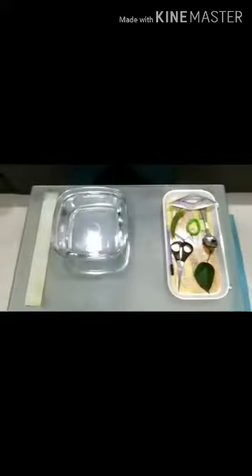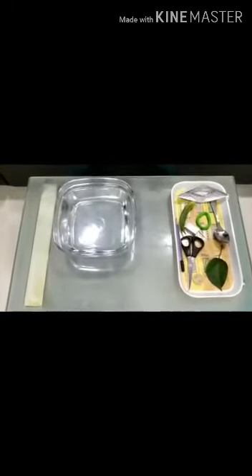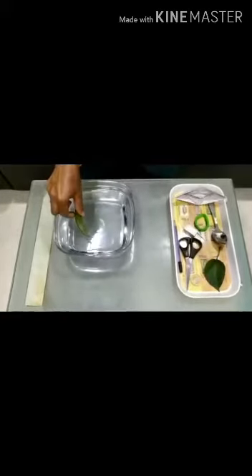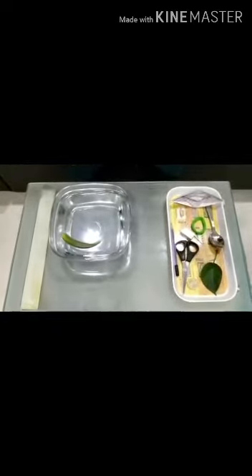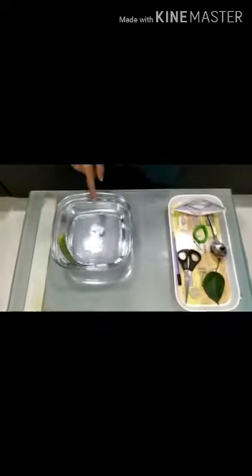Now I will put the things one by one into the water. See what happens? Observe carefully, kids. First I will put lady's finger. What happens? The lady's finger is floating. Now I will put the eraser. That is sinking.